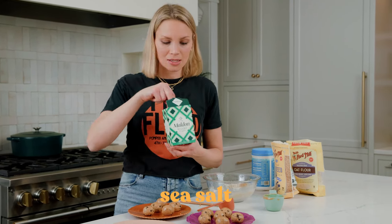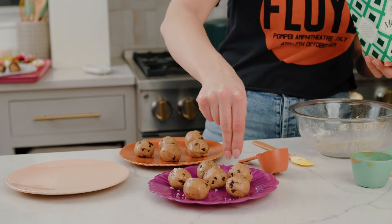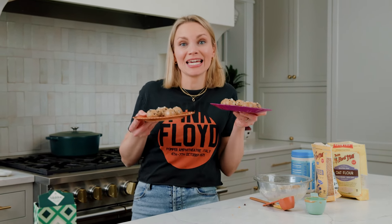To finish these off, I'm gonna add a little flaky molten sea salt on top — aka my BFF. These look perfect. I'm gonna stick them in the fridge until they're nice and chilled, and then we're gonna dig in.